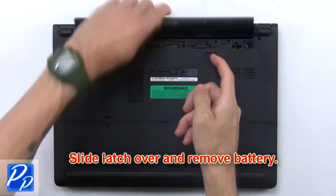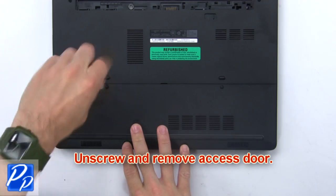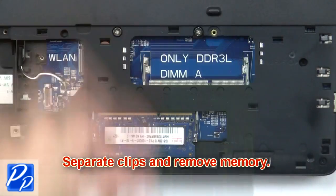Slide the latch over and remove the battery. Unscrew and remove the access door. Now separate the clips and remove the memory.